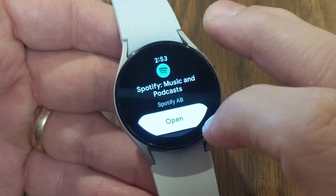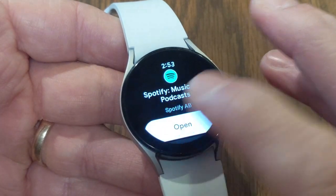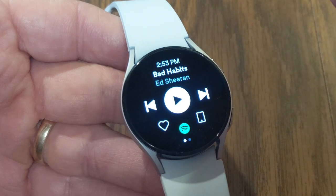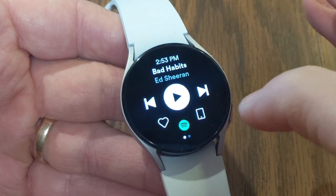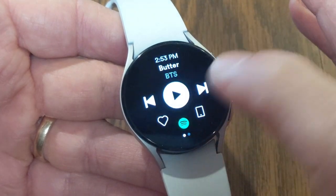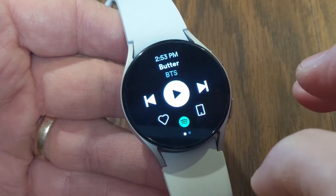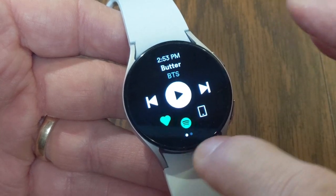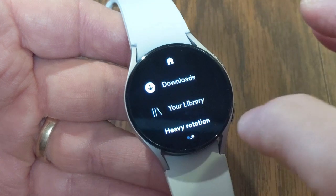I want to show you navigating around inside Spotify to show you a couple of different tricks. If we open into the Spotify app it's going to go to the last song I was playing. From there you can fast forward to the next song, pause, play, go back, or if you really like a song you can give it a heart. You'll notice two dots on the bottom — that means you've got a menu you can access by swiping to the left.